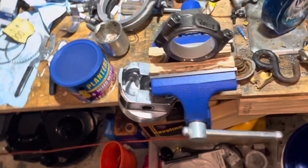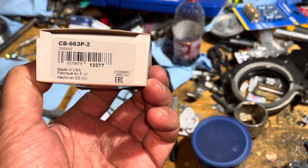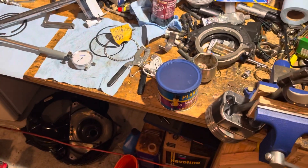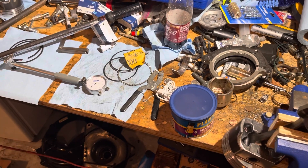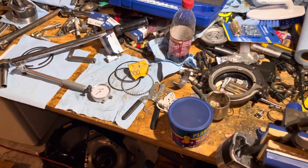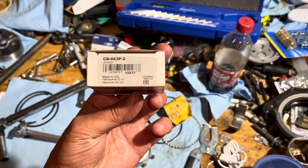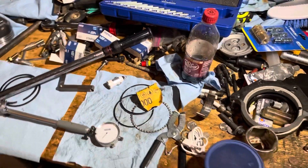The bottom line is this two-thousandths-undersized bearing has saved me two weeks on this engine — I don't have to take the crank back out, deliver it to the machine shop, or buy ten-thousandths undersized bearings. These undersized bearings really saved my tail on this one. By the way, you can get this bearing in one-thousandths or two-thousandths undersized. I bought the two-thousandths version.